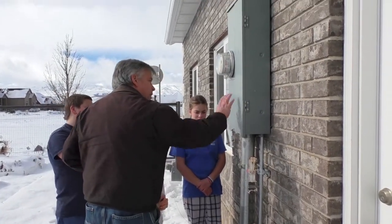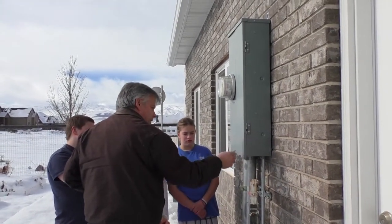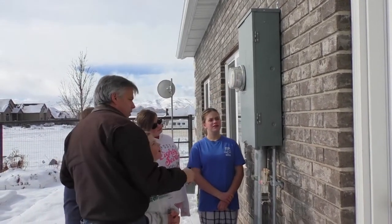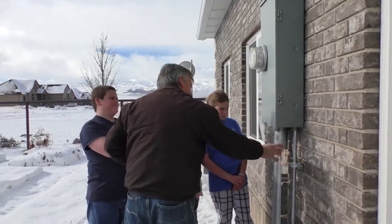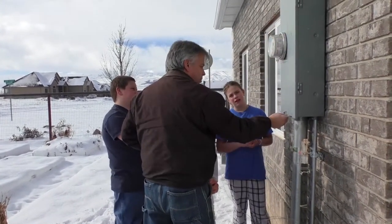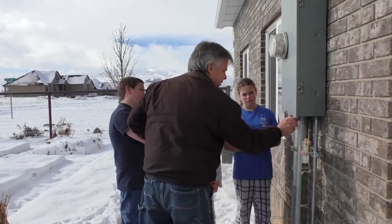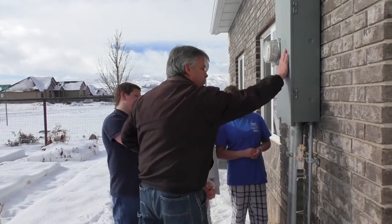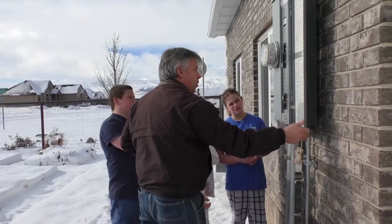So to do that, you would come out here and go on the right side of this panel. This is our meter that measures the electricity that we use, and this is where our power supply comes into the meter and then over to our supply panels. You would take this metal bar and slide it over. This door will drop down so that it can open.